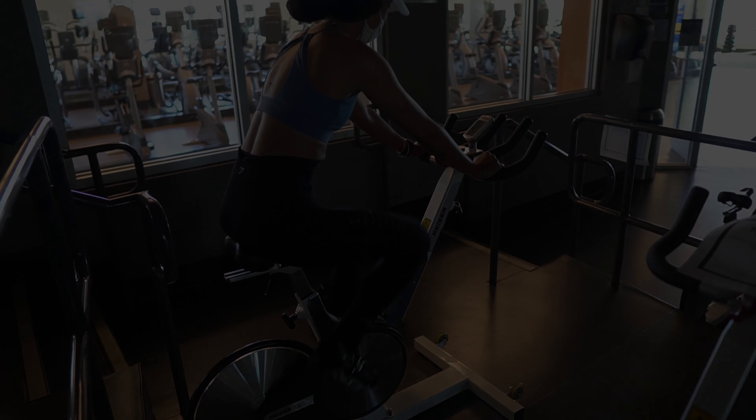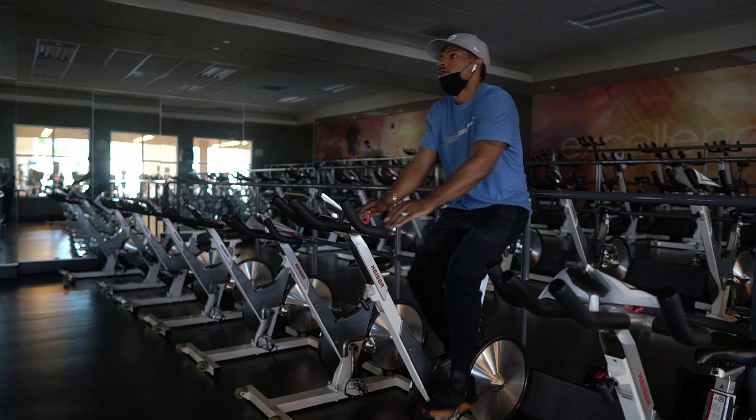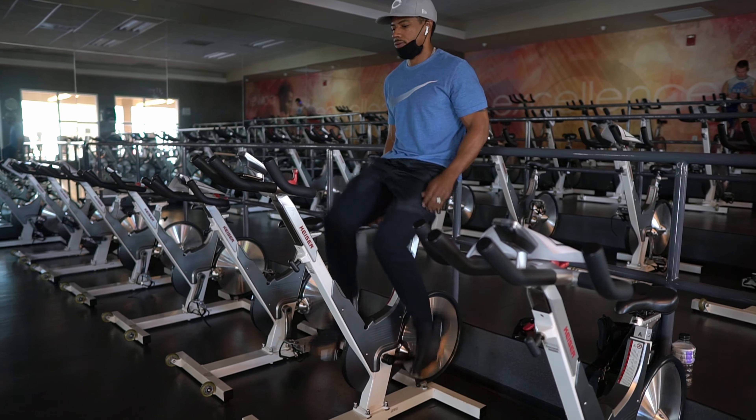Welcome to Uncle Slim's Gym. Today we got a back workout, emphasis on pull-ups and muscle-ups baby. We're the 40 year old plus couple and all we do is get that work in. Check us out. Let's go.